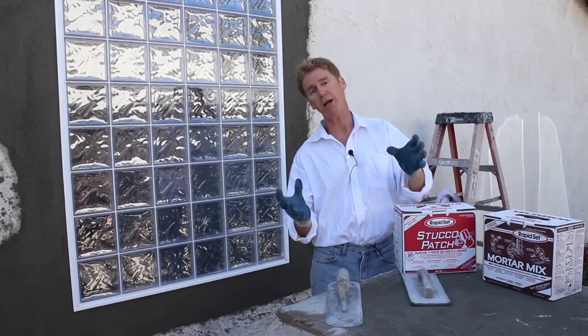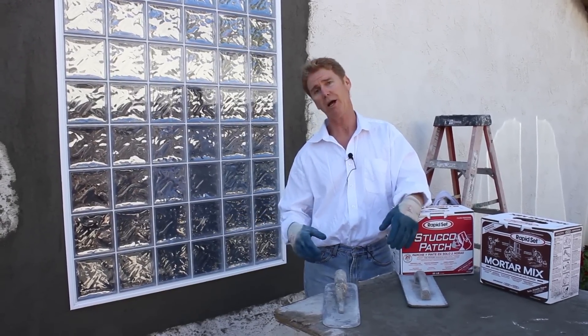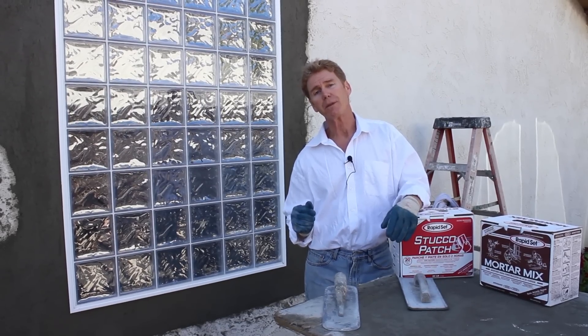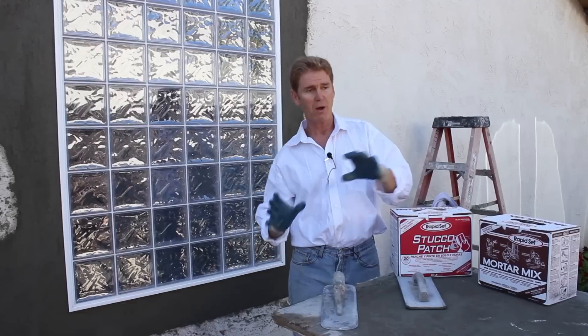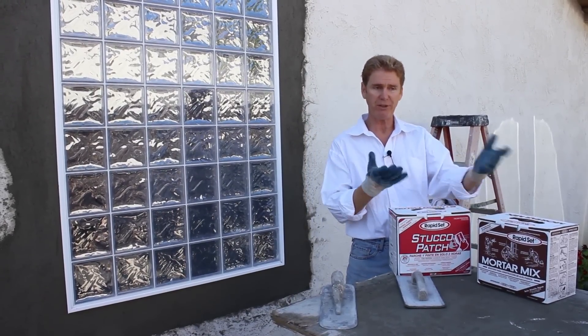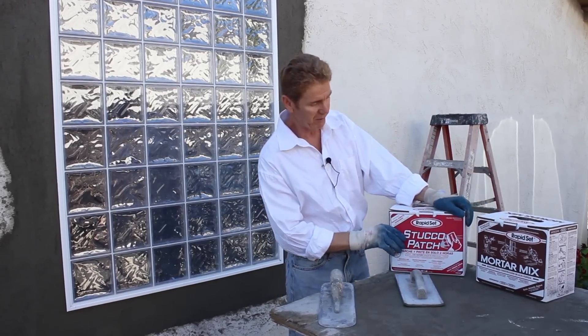Now granted folks, when I go buy my material, I go to the professional yards like Westside Building Materials or similar big companies and I get 100 pound sacks, 94 pound sacks and sand. But if you go to any of the hardware stores — I mean any of them — they all have 10 or 15 different brands. I just got a couple of these brands to show you something.